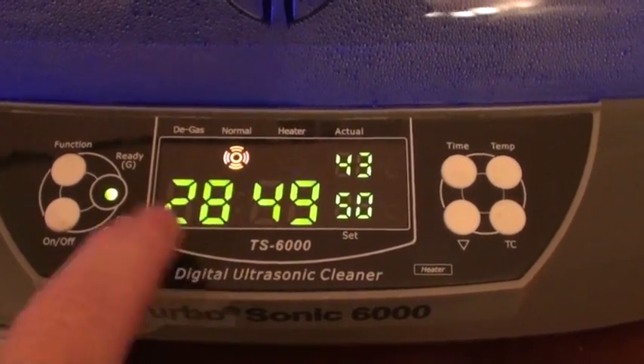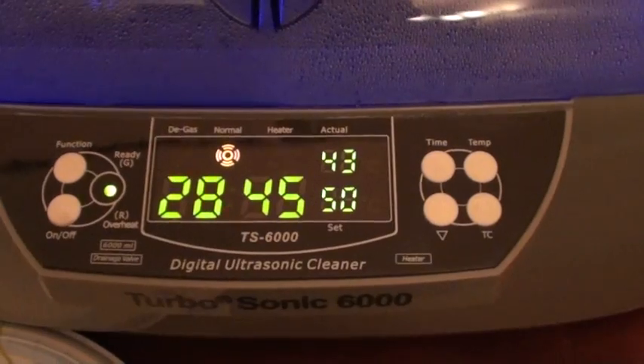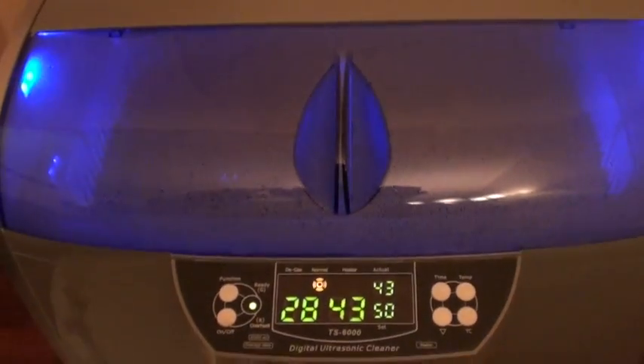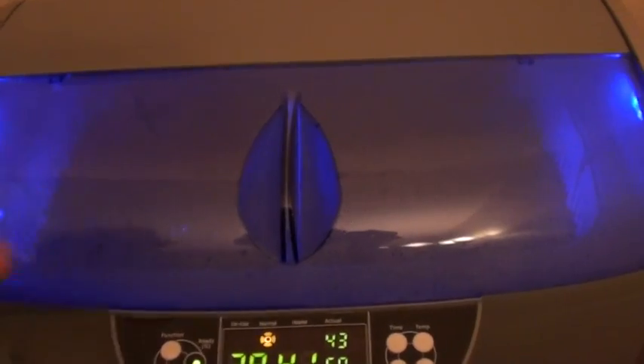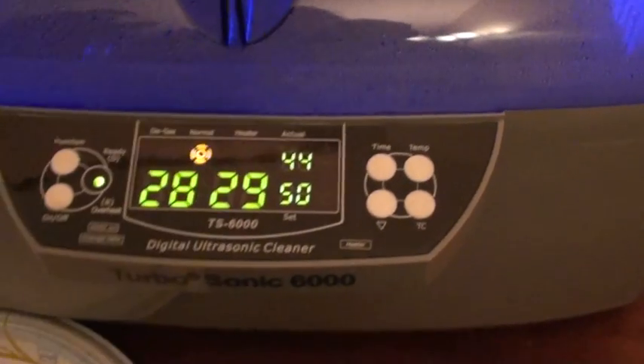It's now in normal mode and I've set it for 30 minutes, so you have a nice countdown clock. The blue light indicates that it's on. If we open it up, it gets noisier — you can see the parts in there and the water is jigging, which is the ultrasonic action getting into the grease and grime.